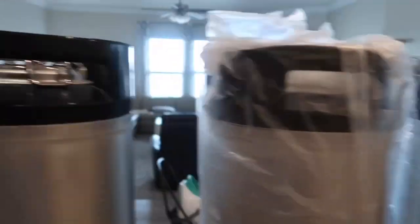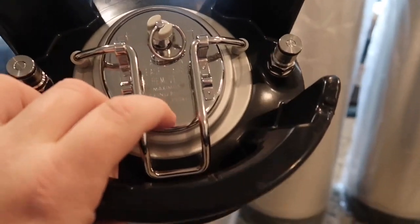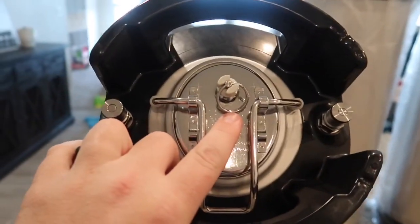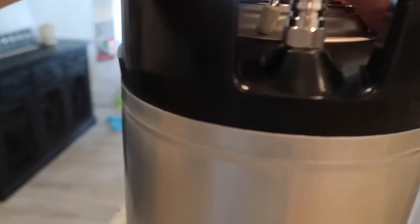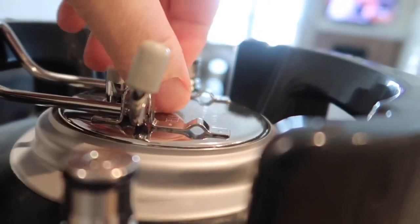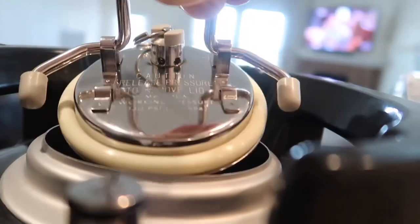I got four of them because I have four kegs currently. They even come with the medical-grade shiny and new posts, with the nice gas release — ball lock gas and liquid ball locks. They release the same; they're kind of tough at first because they're brand new. Looks like they pressure test them too because there's a little air in there.